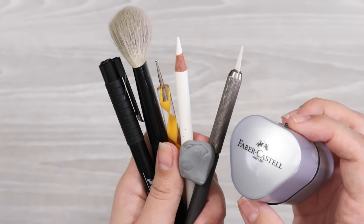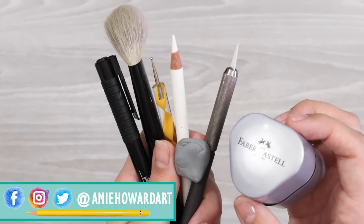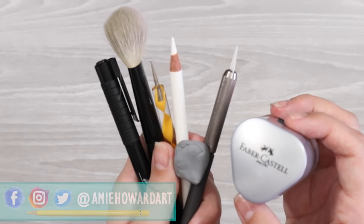Hi guys, welcome back to my channel. I always get asked about my equipment, so today I'm sharing with you my essential coloured pencil tools.